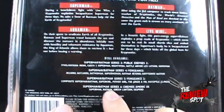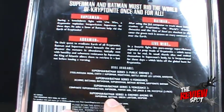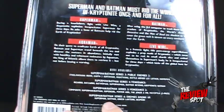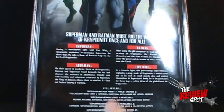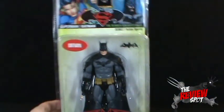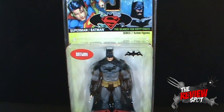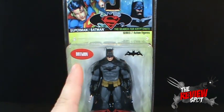Another good Batman, and I will eventually get around to reviewing it, is the Batman Series 6: Enemies Among Us Batman - probably one of the nicest Batmans. But we're not looking at that one right now. What we'll do is get the Series 7 Batman out of this package and have ourselves a better look at the figure. Stay tuned.